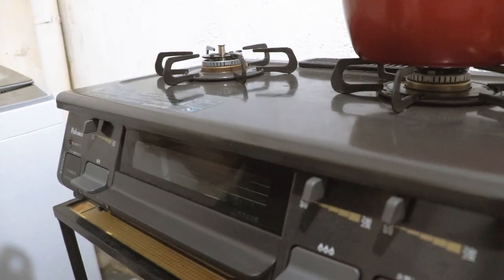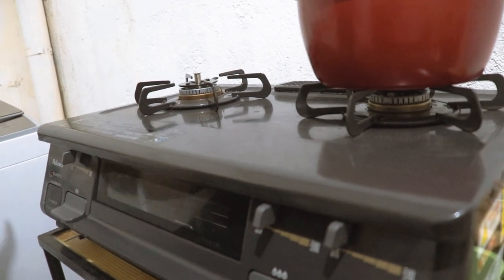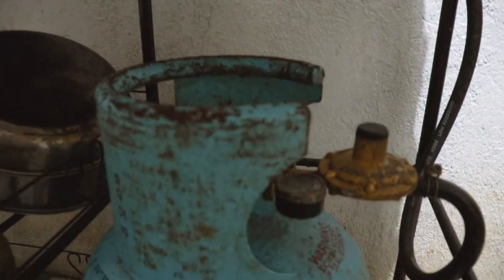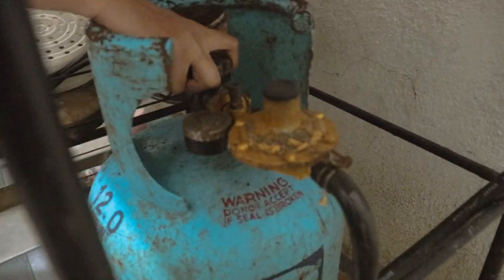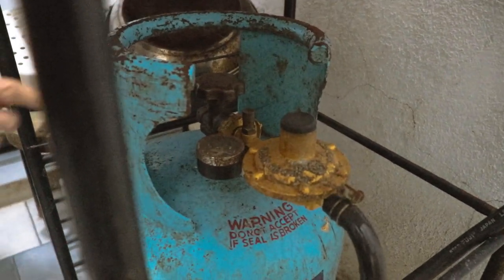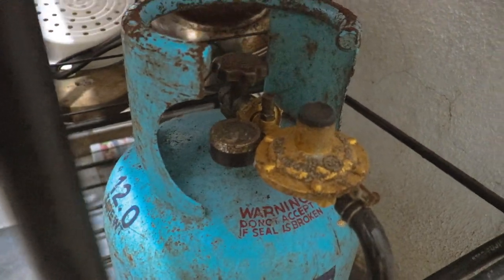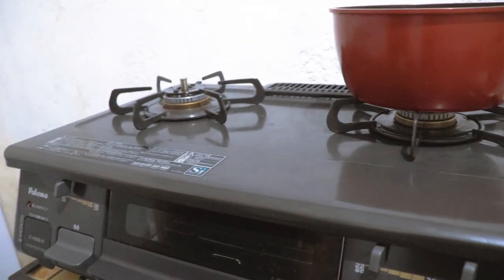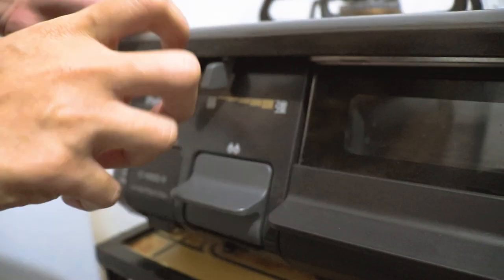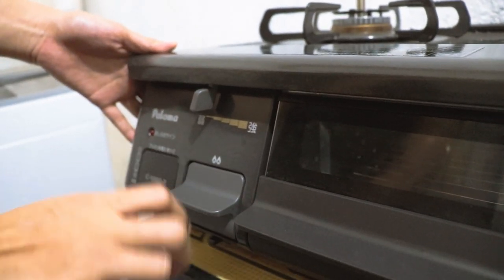Kung paano ba siya gamitin? Una, i-open natin yung gas stove. Naka-open na siya. Usually kasi nagba-block dito sa regulator, kailangan natin i-press ito. Okay na. And then, ito yung switch control niya. Diba sa atin iniikot siya, pero dito pinipress lang siya. Napakadali niyang pindutin.